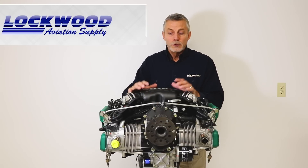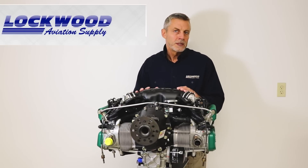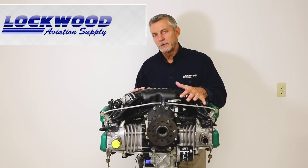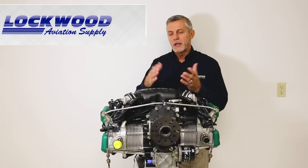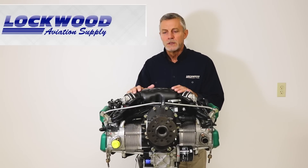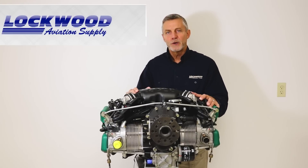If you lose both regulators, the airplane is set up so you can throw a switch and run the EMS off the battery for a period of time. For even more redundancy, you can mount an auxiliary alternator on the side or back of the gearbox, allowing you to run indefinitely in that mode. It depends upon how many layers of redundancy you want to carry.